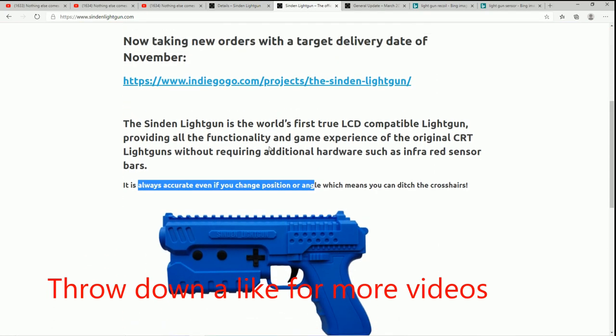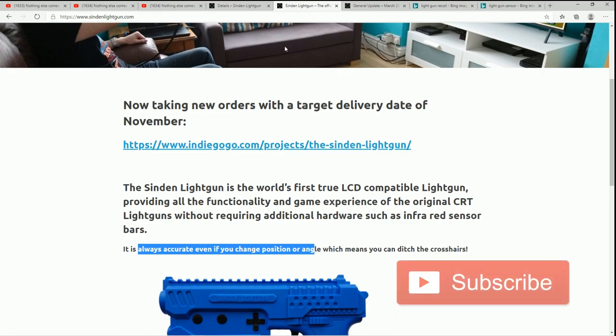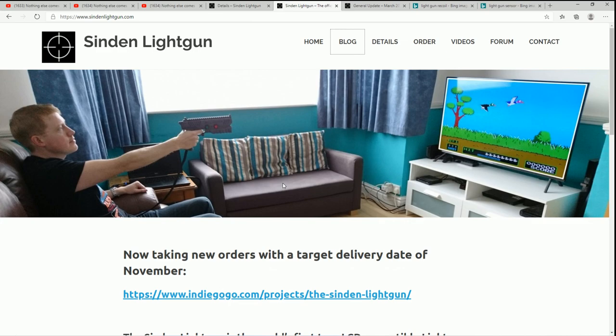Before that video actually got published a few days ago, I actually got a response back from Andy, the designer of this particular light gun, and I'm now on the list of people to hopefully get a review unit to check out myself. So since that conversation I've been really digging in, and I want to share my initial thoughts on the Sinden light gun.